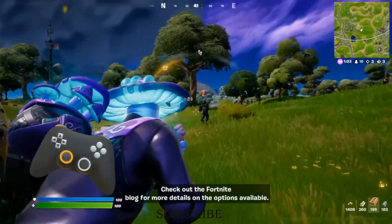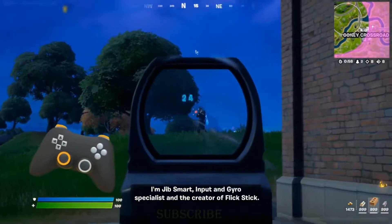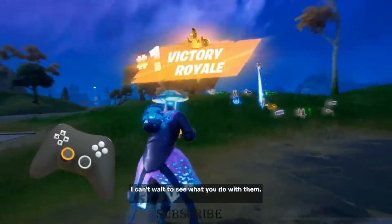Check out the Fortnite blog for more details on the options available. I'm Jib Smart, input and gyro specialist and the creator of flick stick, and I've so enjoyed working with Epic to bring these options to Fortnite. I can't wait to see what you do with them.